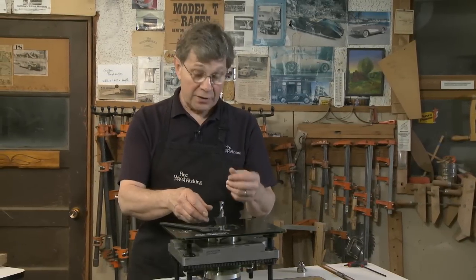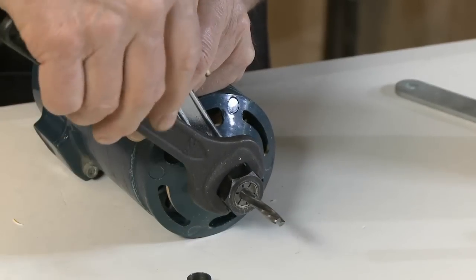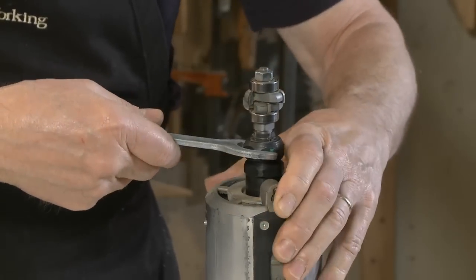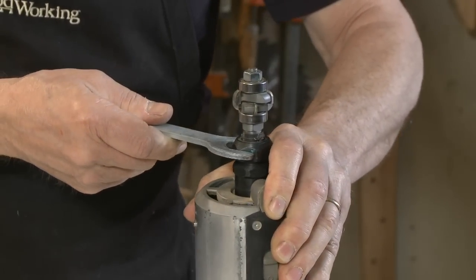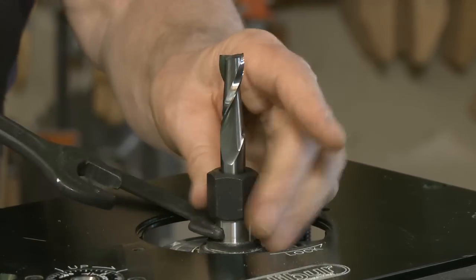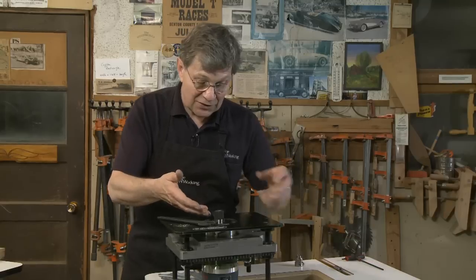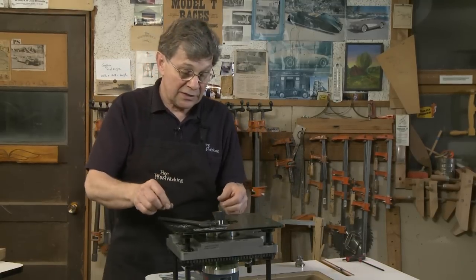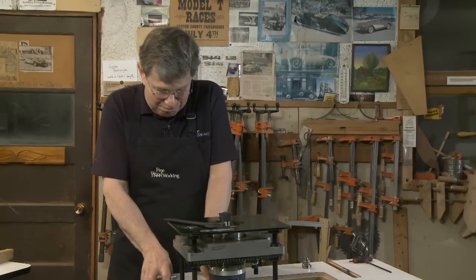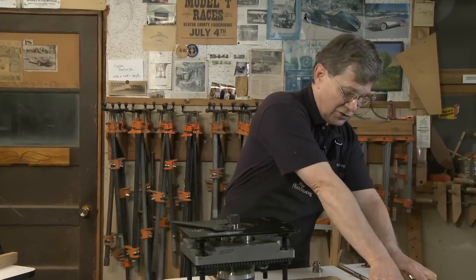We've talked a lot about collets — how they work and how to clean them — and it always comes down to the fact that we have to use wrenches to get the bits tight. We have to use wrenches to get them out, and we can use a collet lock and one wrench if we can access that collet lock. Where we typically have problems is when we start dealing with routers and router plates and router tables, because it really gets hard to get at that lower nut when we're trying to take them out. You end up getting blood blisters and a big pile of wrenches if you have multiple routers — it just gets to be frustrating.